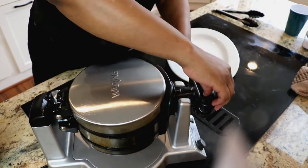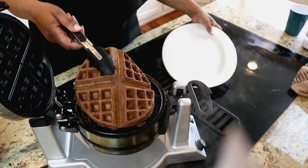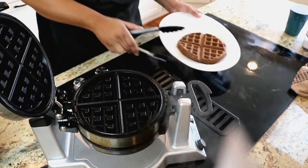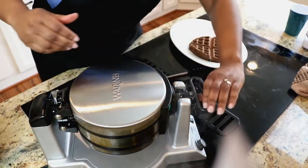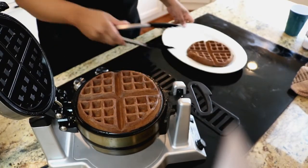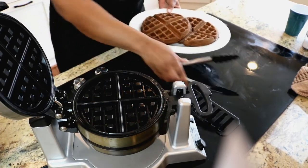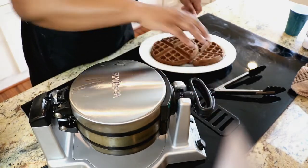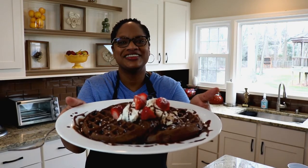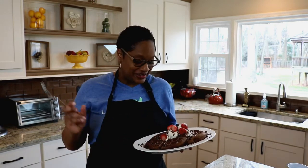All right, our waffle is done. Look at that — beautiful. The other side as well. These came out perfect, guys. Look at that. Let's dress these babies up and let's get ready to chow down. Here's our chocolate waffle, guys. Is this not beautiful?